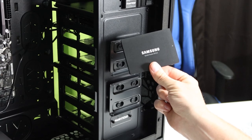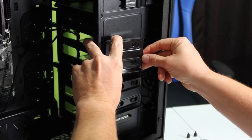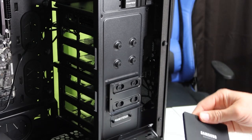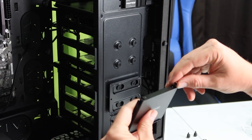Now it's time to install the solid state drive. This case has a cool option where you can slide out little plates and simply install the SSD into them, using some of these tiny screws.